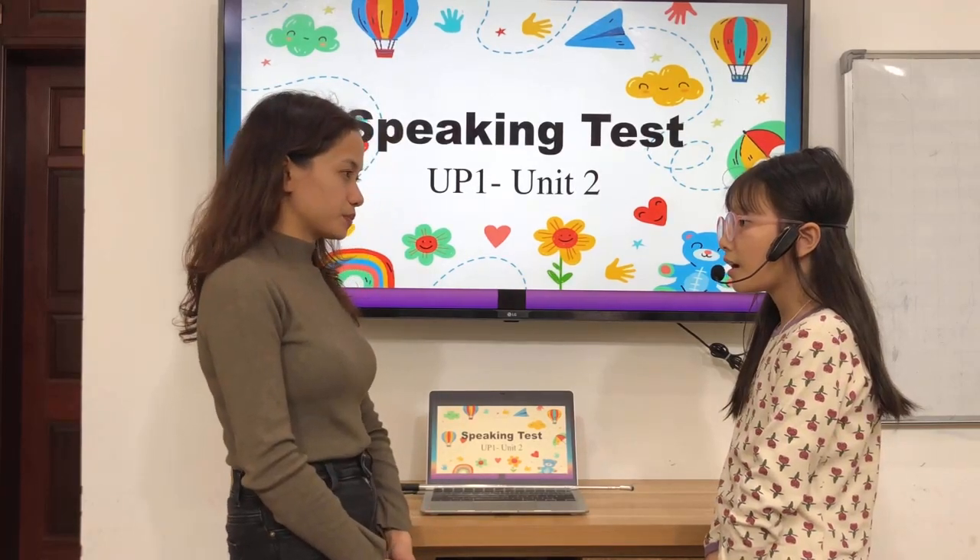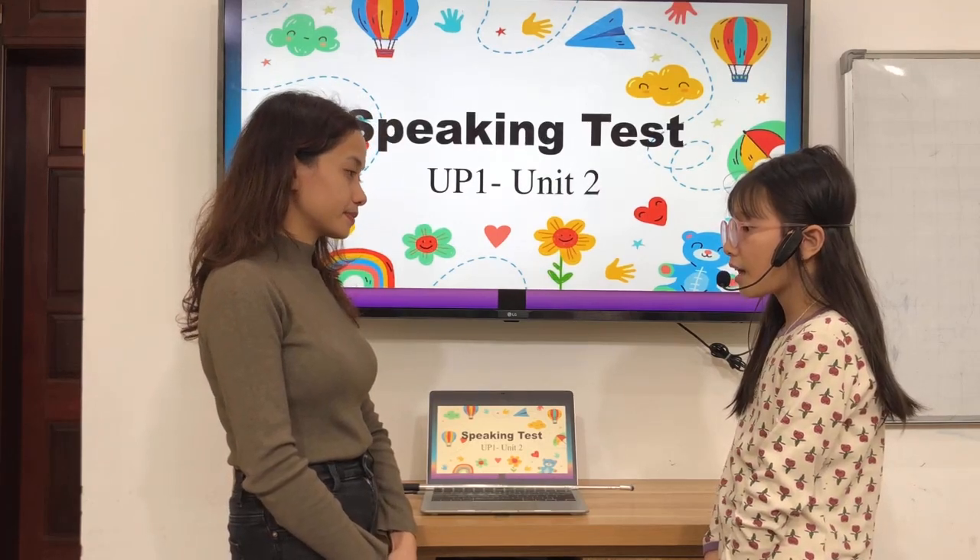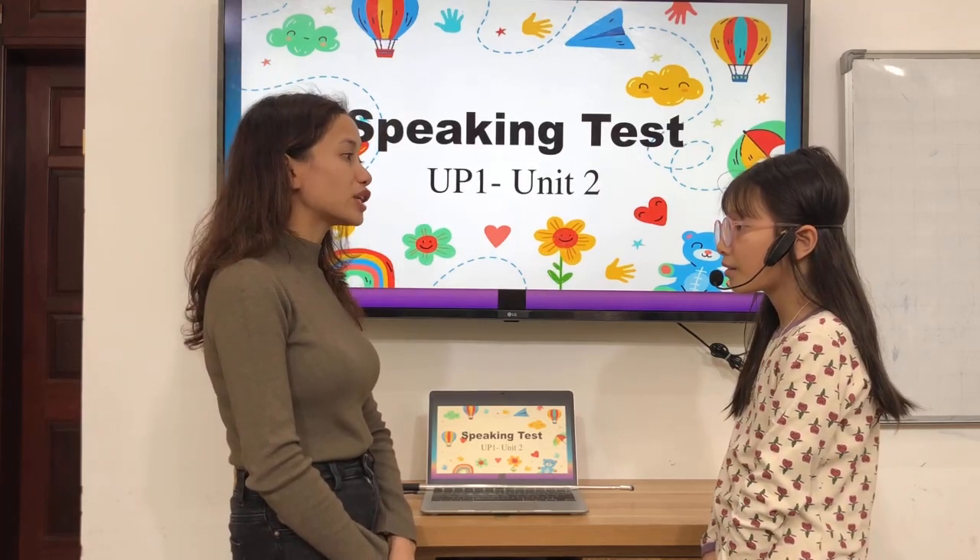How old are you? I am FSO. What school supply do you like? I like pens.